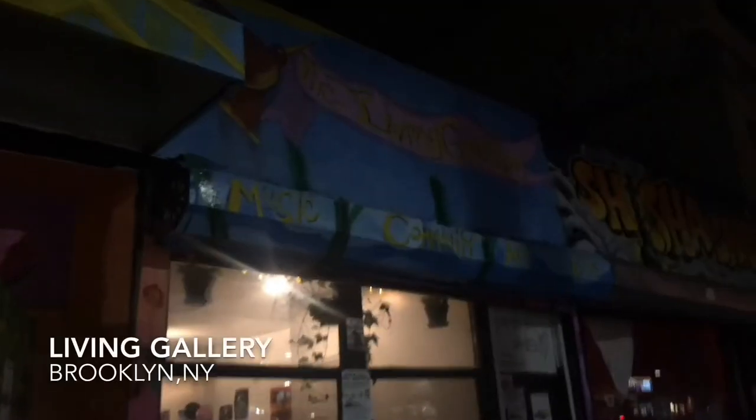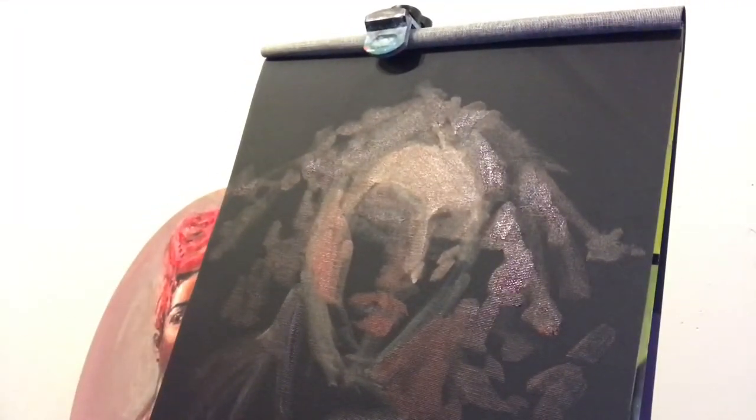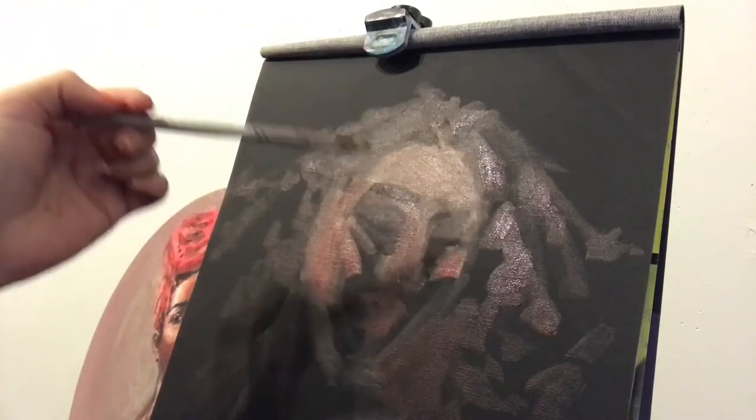Hello everyone, this is Julie with Artfinity and Beyond, and today we're going to be doing a live painting session at the Living Gallery in Brooklyn, New York. Now I know you're thinking, live painting at the Living Gallery — that is the most live thing I've ever heard of in my life. List of supplies and links to all the cool people listed below.